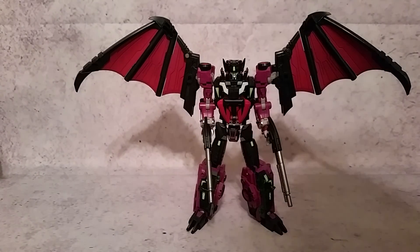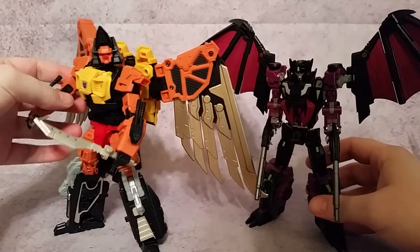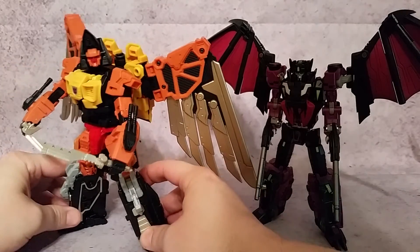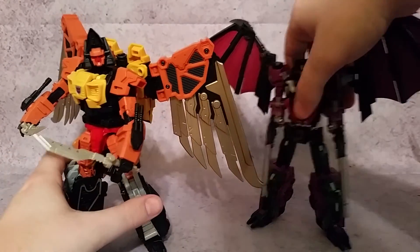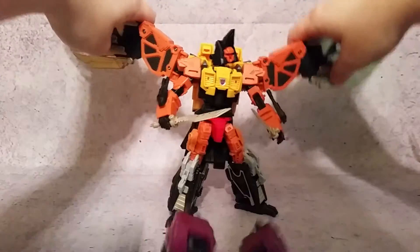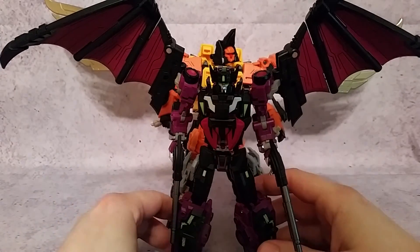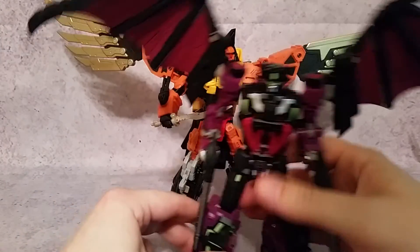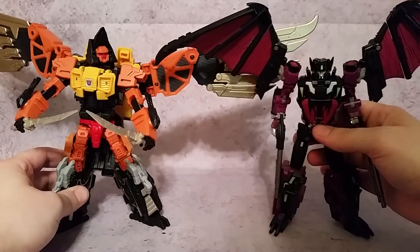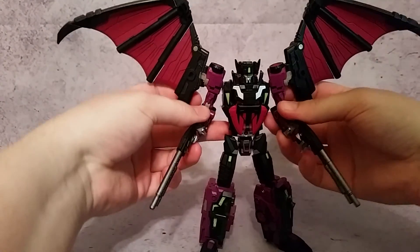One more comparison I wanted to do is show him next to Talon. Talon does have a larger wingspan — it's really not even a contest. If we put these guys together, Talon can go all the way up there, so he's got Mindwipe beat by quite a bit as you can see.